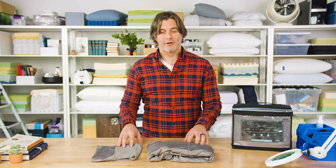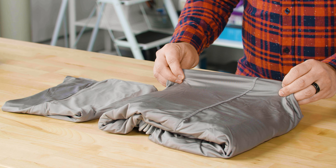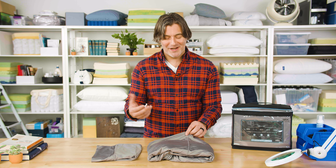These come in 11 different colors. We have the graphite in our lab today, and this is a really nice graphite color — a subtle dark gray. I can imagine it would go well with really any kind of bedding or any kind of color scheme in your bedroom.